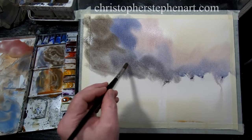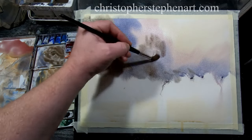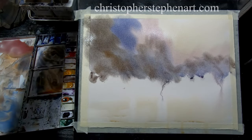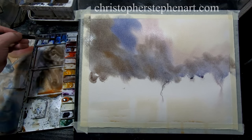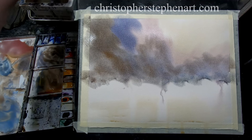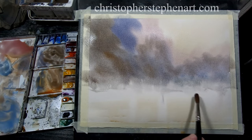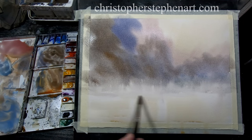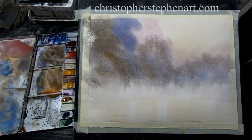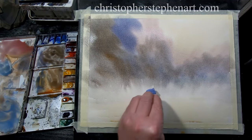Hopefully it'll have the look of a kind of rain cloud or a passing storm cloud. No reference photo for this — just making it up as I go. I'm going to soften up that bottom edge there, just allow it all to run down — hopefully that'll look like rain or maybe snow, something like that in the distance. It's come down a little bit too far, so I might just blot out some of that where the horizon line is going to be. I want some light to shine through.